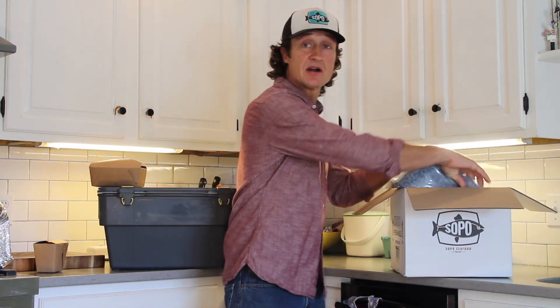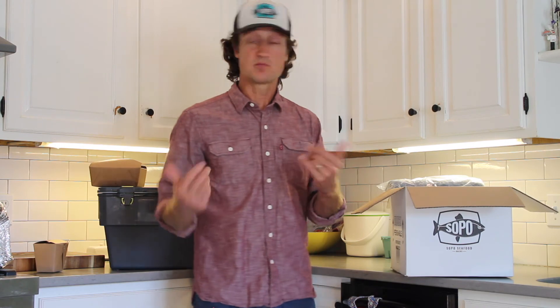It's one way that we're trying to limit our environmental impact — using recyclable packaging, compost packaging, avoiding styrofoam. You can find more about us at soposeafood.com. Thanks for hearing me out, and best wishes.